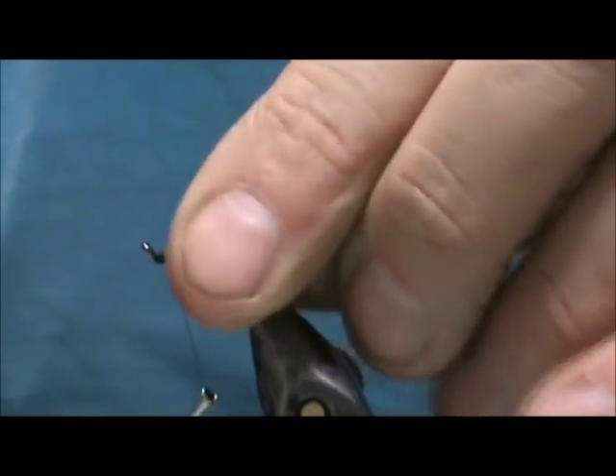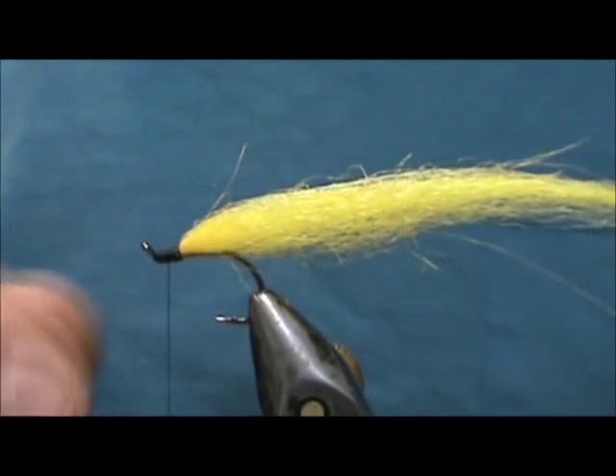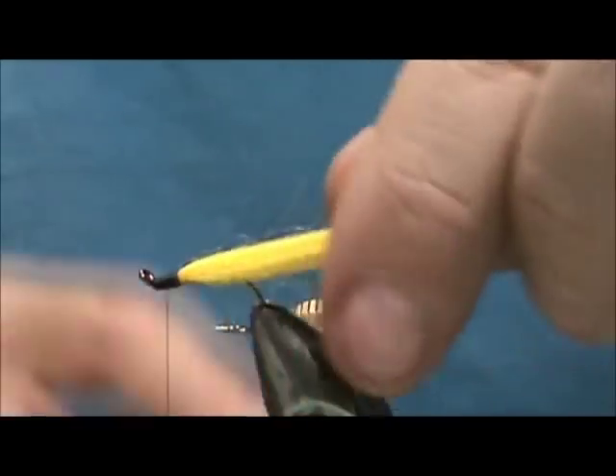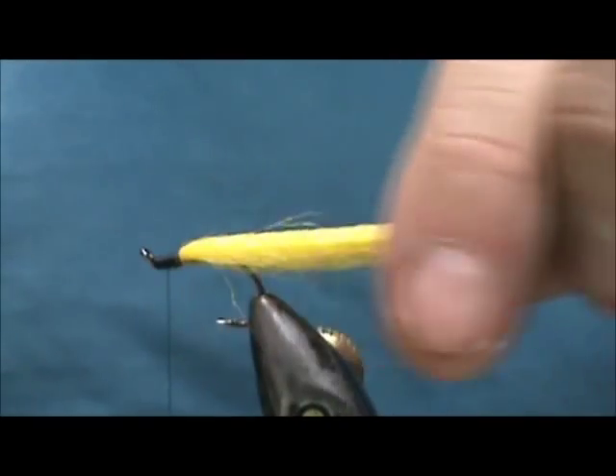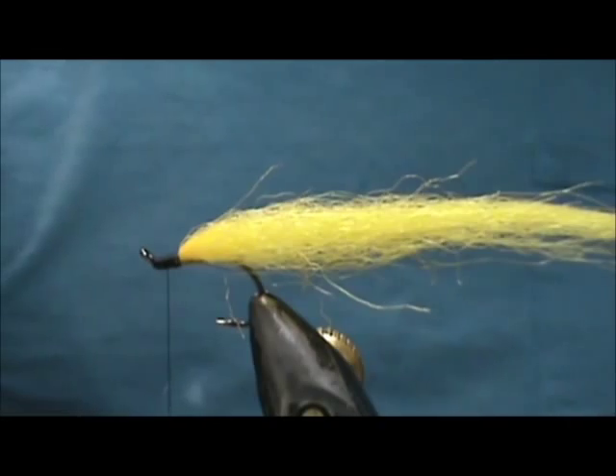I believe this is going to be an effective fly for trout, even bass, even pike and pickerel in lakes. If you're using it for bass or pike, you might want to put a stronger, heavier hook on there.